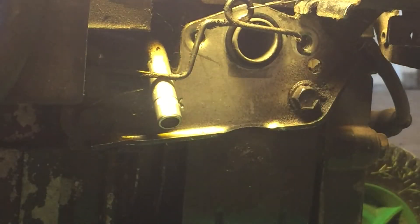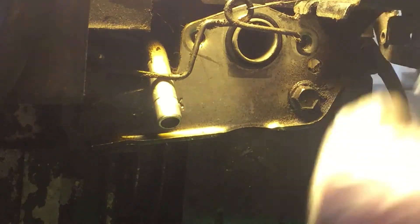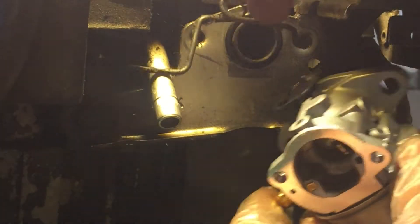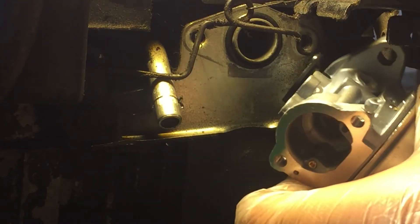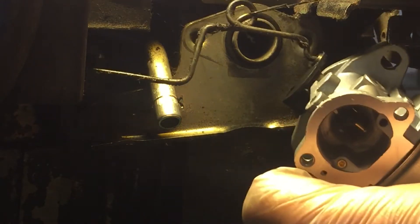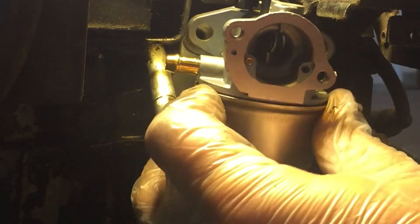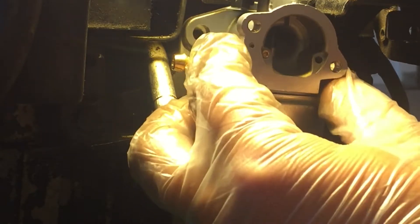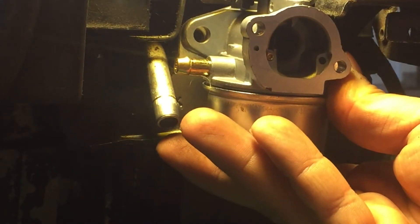Here's our new o-ring — might as well use the new one. Put that on. Now we can get the carburetor on. The bigger side with the two bolt holes obviously goes on the back. What we want to do first is thread that throttle cable through. Now I'll hold that in place while I put the new bolts back in.